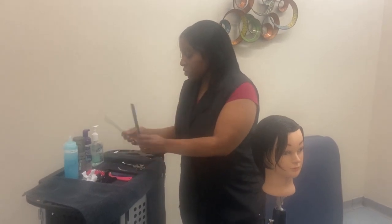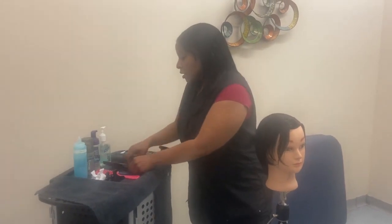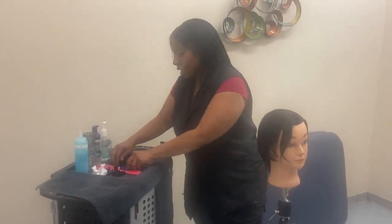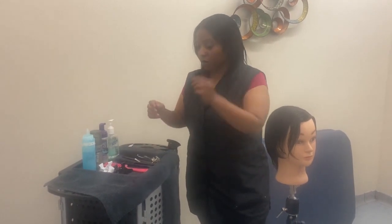My two star combs that I will be using are the tail comb and the sculpting comb. Depending on the length and density of the hair, you can use a master sketcher as well. I set that there just in case I have to switch tools. Also, you'll be using your silver clips.